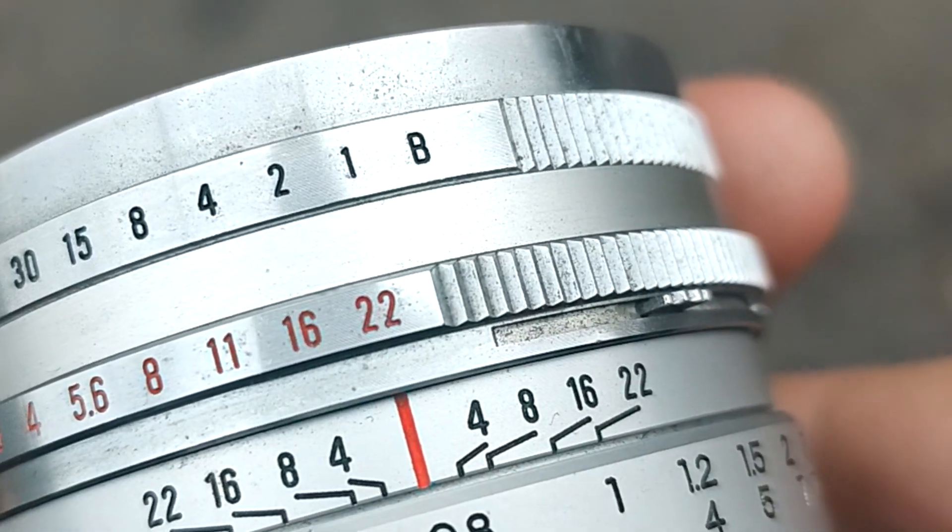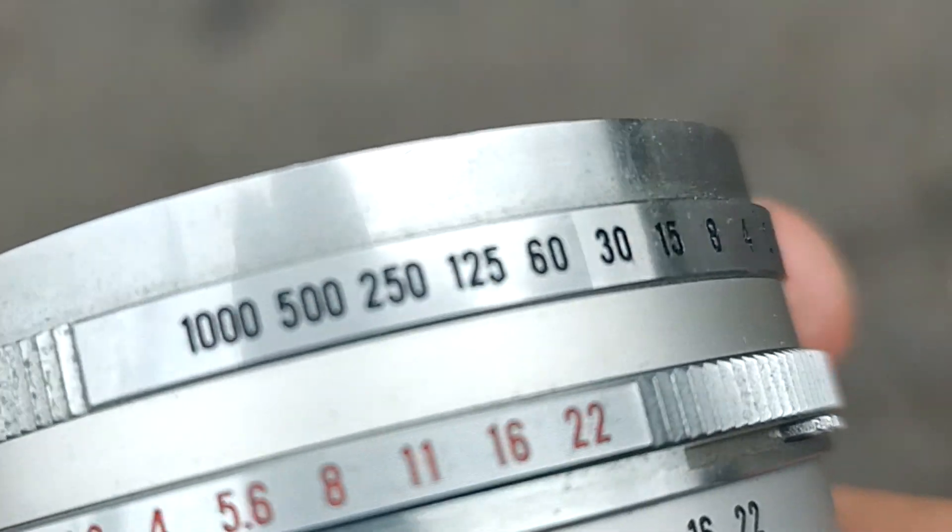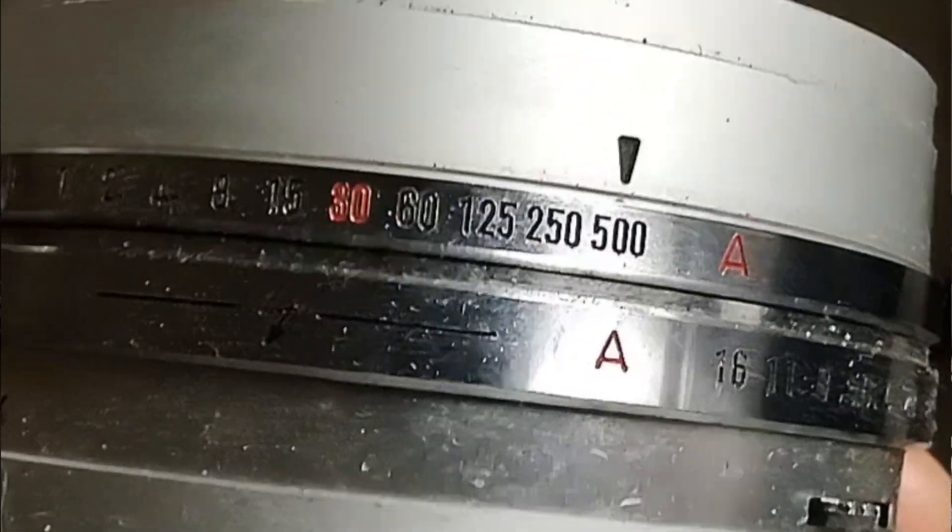Shutter speeds range from 1 second to 1/1000. It doesn't look like much these days, but back in the day cameras like this Minolta were capping at 1/500.